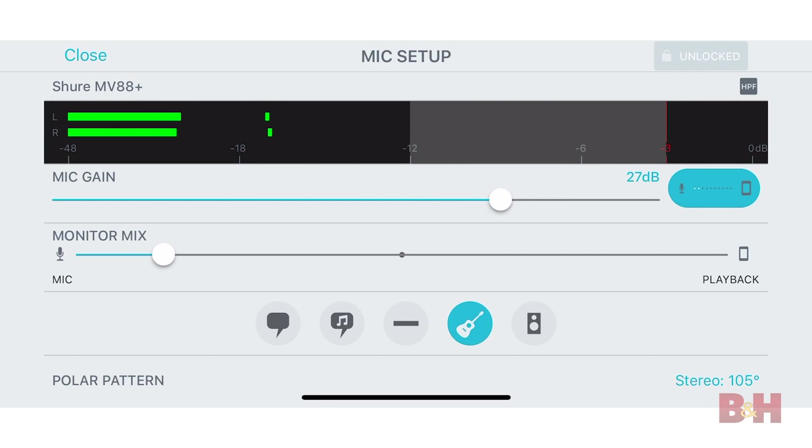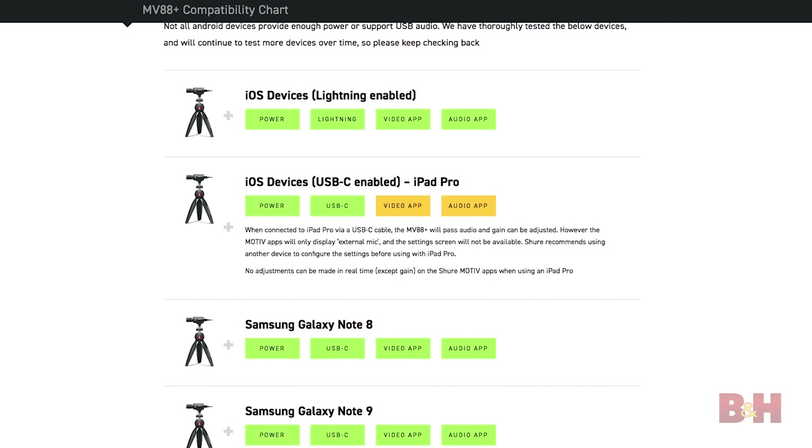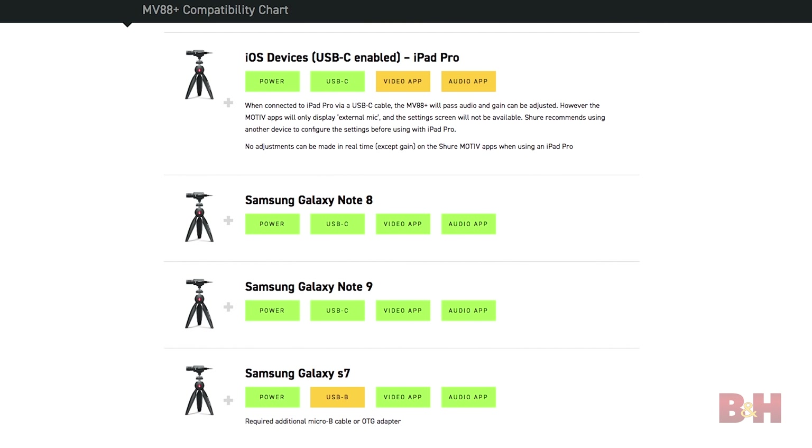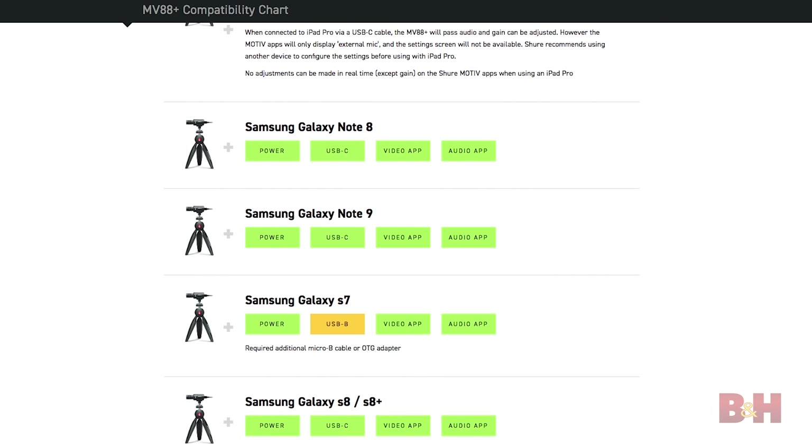You have access to features that assist in capturing high quality audio, like 24-bit 48k recording, a built-in headphone output for real-time monitoring, compatibility with Filmic Pro, integration with Shure's Motive Audio app for pro-level recording, the Motive Video app for greater on-screen control, and the ability to charge your phone while the camera is in use — though this charging feature only works with an iPhone paired with Apple's USB 3 camera adapter.